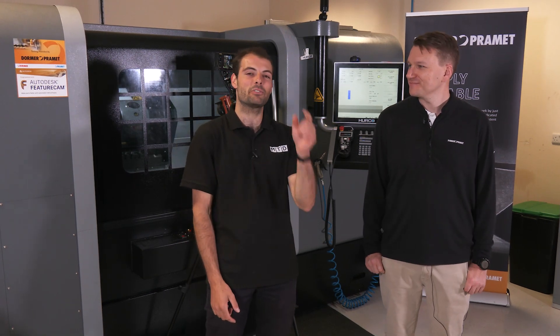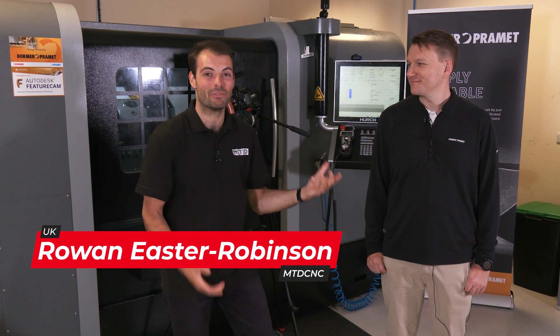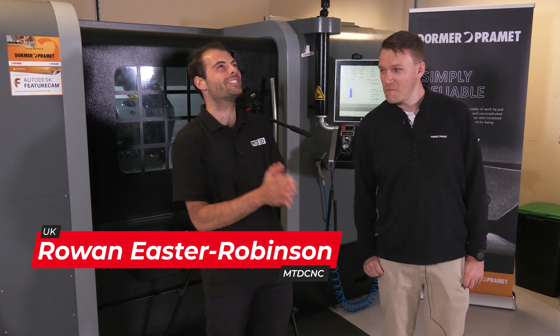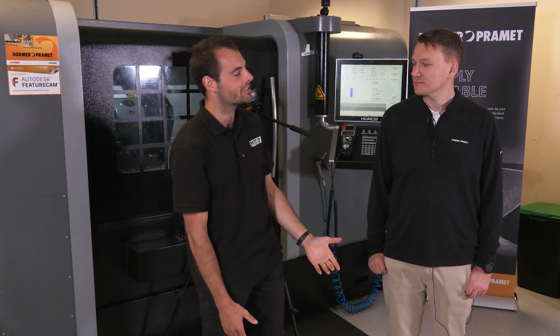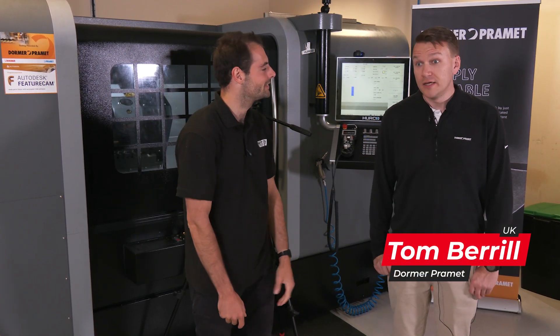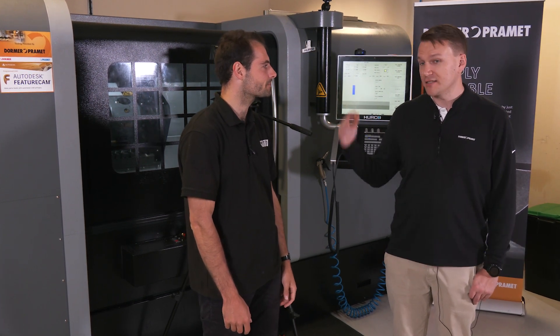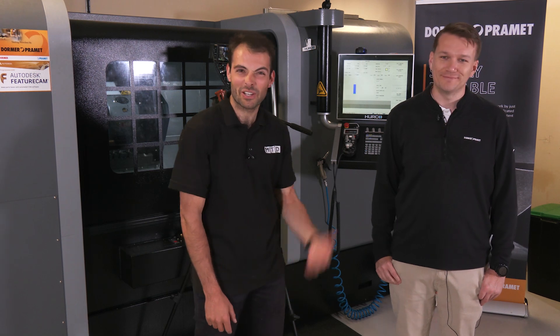This is another machining demo for you turners out there, and this is something that's a bane of everyone's life — intermittent cutting. Everyone hates it. We've got a big square part and we're going to face off the end of it. We're taking the square part we machined earlier and taking it down, facing off the end with a heavy intermittent cut on the machine.